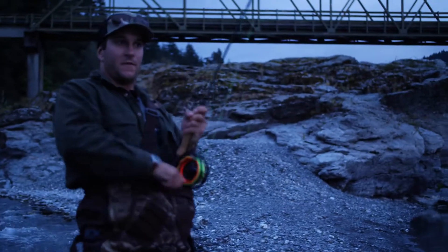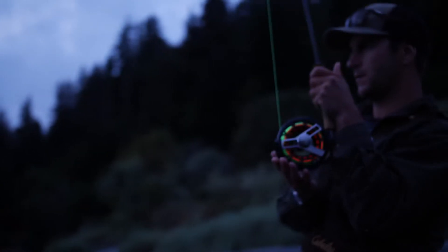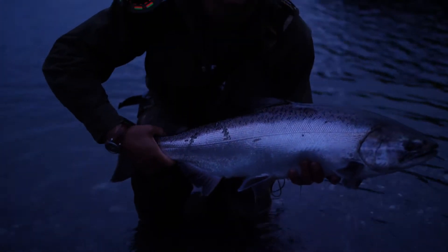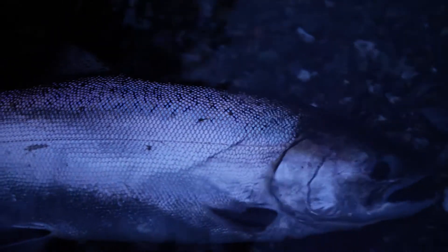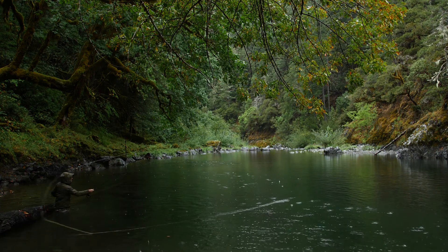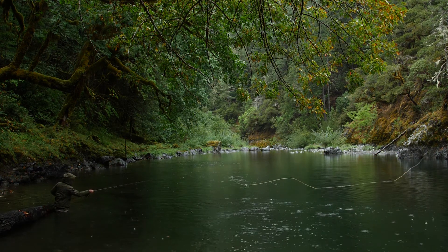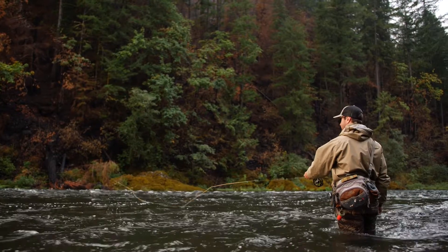We got a fish. That's a fish. We have a salmon on our line! Well, I didn't think this was going to happen. Let's jump right into the water. All right!